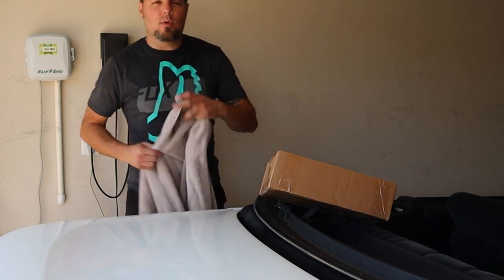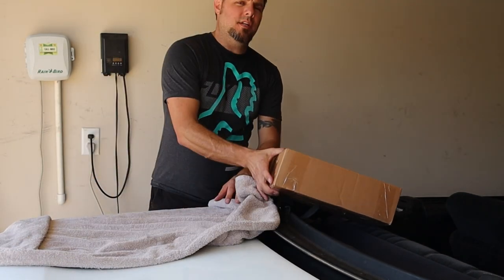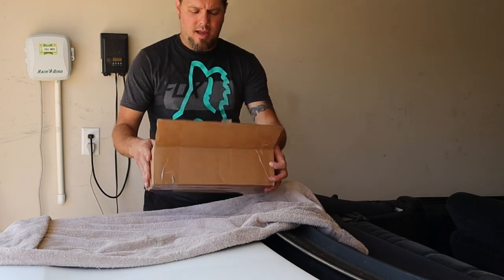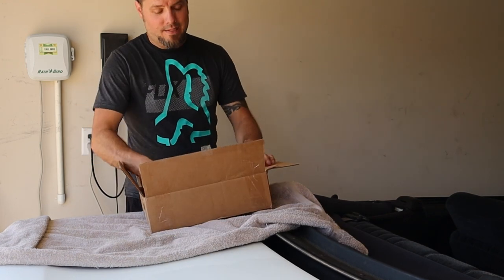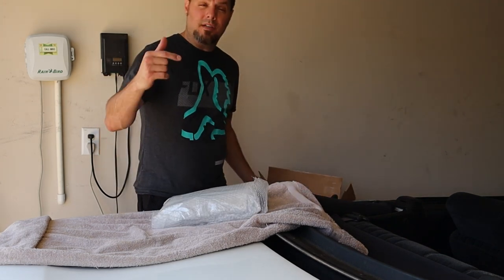Hey, I'm Brian Ensign, and I've got a 4th Gen 2001 Firebird right here on the spoiler. Today we're going to unbox and install a center console lid. I just got this in, and if you're interested in doing this to yours, I'll leave a link in the description below.